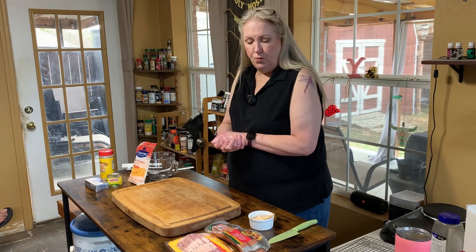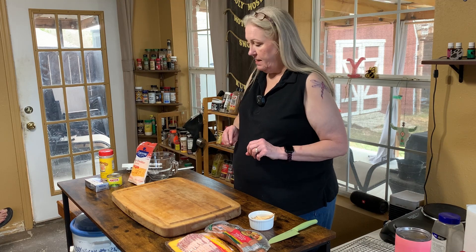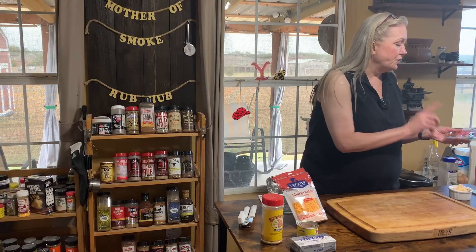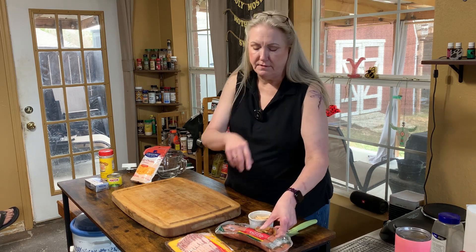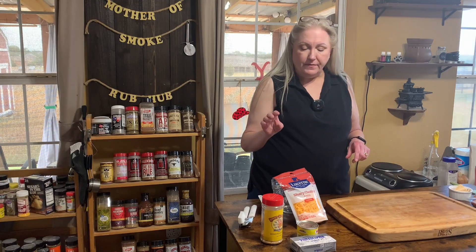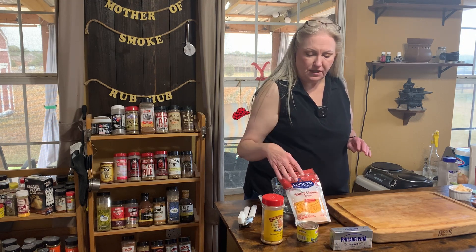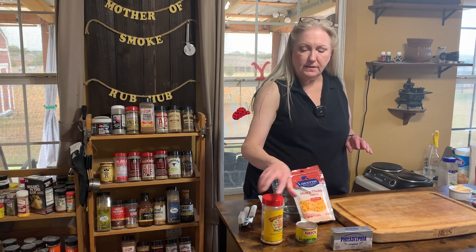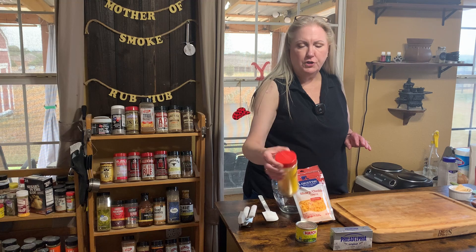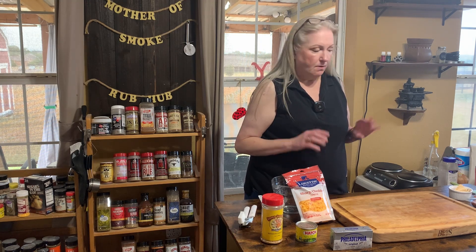Today we are gonna make pig shots. I have not made these before — I've seen a lot of people doing it and now I'm gonna try them. Our ingredients are smoked sausage — I chose skinless, you use whatever sausage you want. For the filling, I've got one 8-ounce block of cream cheese, some sharp cheddar cheese, some green hatch chilies, and some Meat Church Honey Hog barbecue rub.